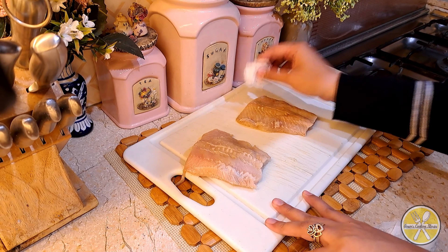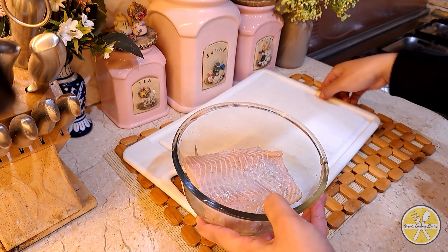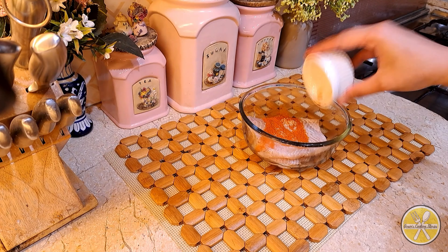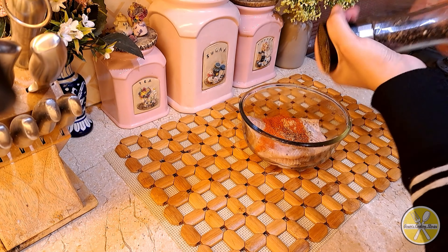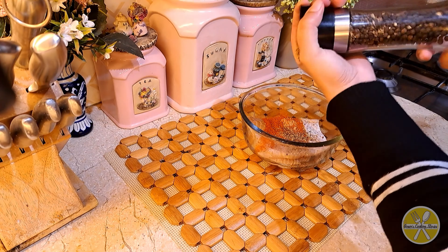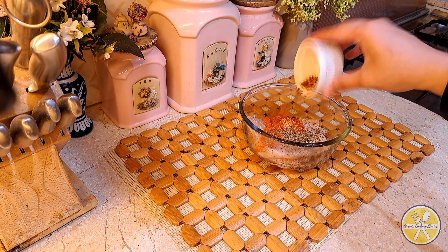Once the fish is dried, we will start the marination with very normal spices. Add salt — I have already added salt — then add 1 teaspoon of red chili powder and 1 teaspoon of freshly ground black pepper powder.